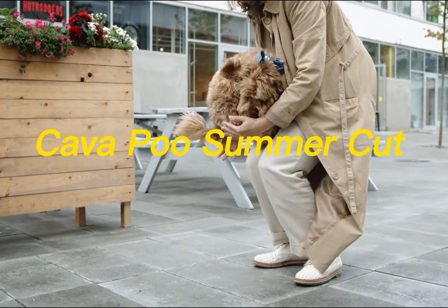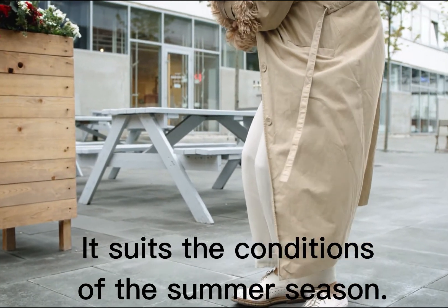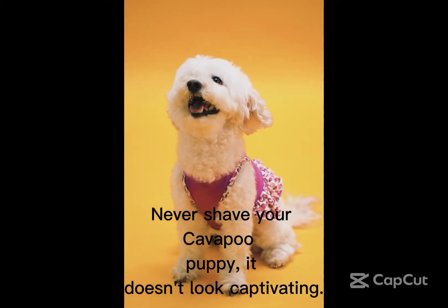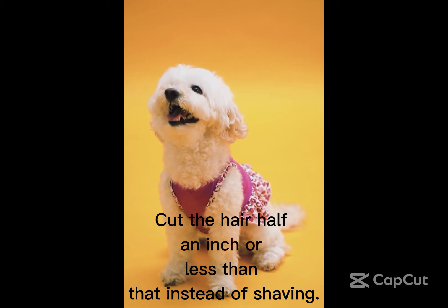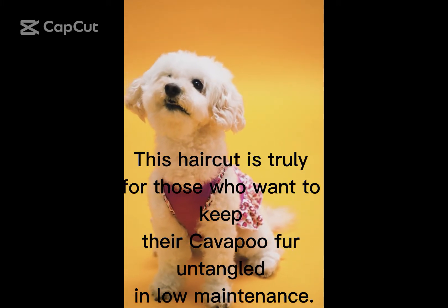Cavapoo Summer Cut suits the conditions of the summer season. Short hair prevents overheating in the scorching heat. Never shave your Cavapoo puppy, as it doesn't look captivating. Cut the hair half an inch or less instead of shaving. This haircut is ideal for those who want to keep their Cavapoo fur untangled and low maintenance.